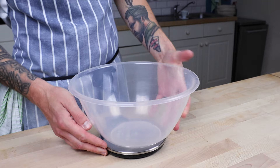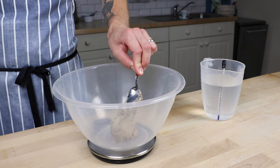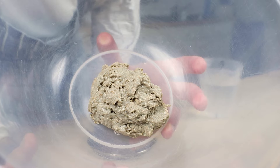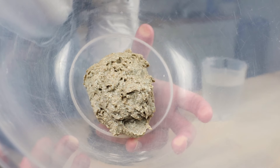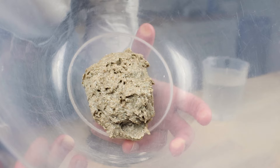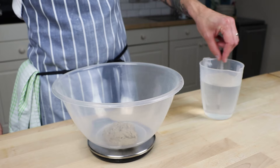Get yourself a big bowl and pop it on the scales. Scoop out 100 grams of your sourdough starter and weigh it into your bowl. It's kind of more gloopy than it was before, and you're probably smelling a kind of acidic, nail-polish sort of smell.